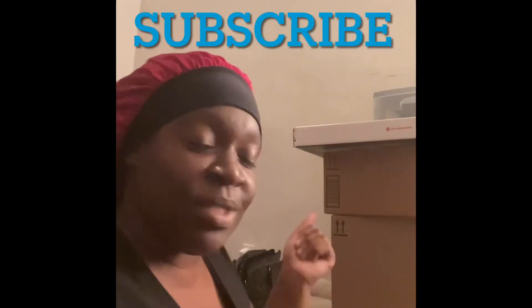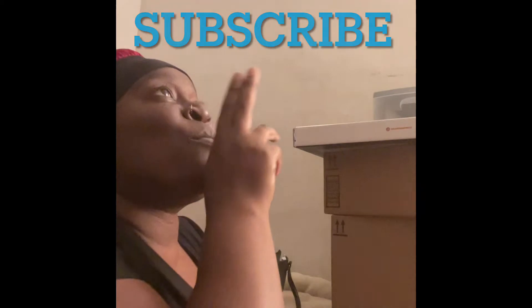Hello everybody, welcome back to my channel Aquatension 1000. It is literally like one in the morning and I'm super tired, but I wanted to do this unboxing with you guys just to show you what I received. I have a lot more unboxing to do, but I just want to start with this. This is an unboxing for my inventory and everything like that.